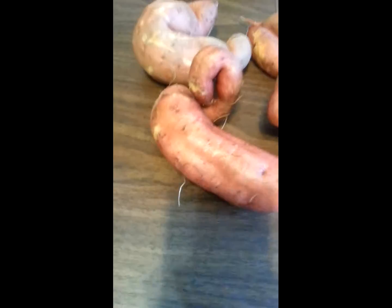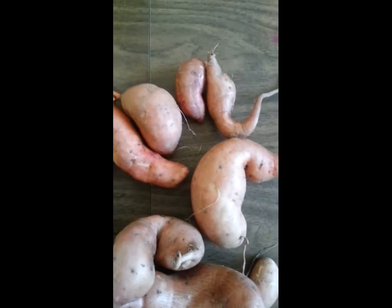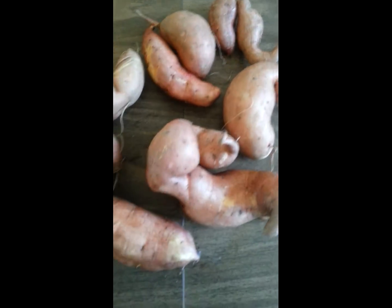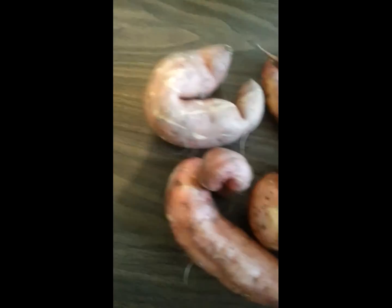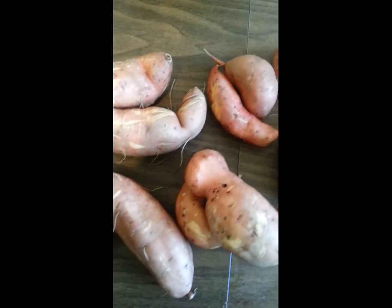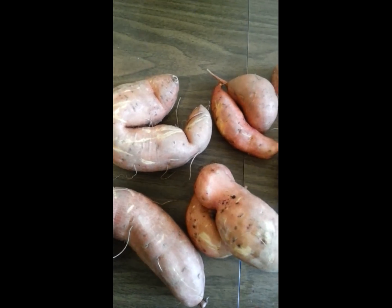Alright, YouTube, this is what I got. I got some real weird shapes, but I'm excited. They look really weird, but they're nice. Alright, for now, bye. Happy gardening!